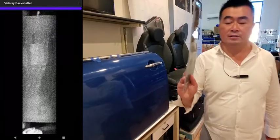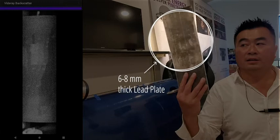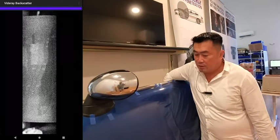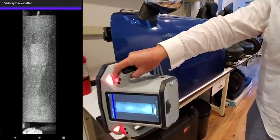I'm going to go ahead and share with you this lead plate. This is a pretty thick lead plate, about 6 to 8 millimeters thick. I'm going to drop this inside the door and show you the PX1's ability to detect and image for you.